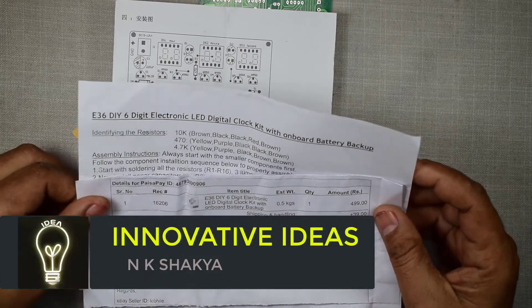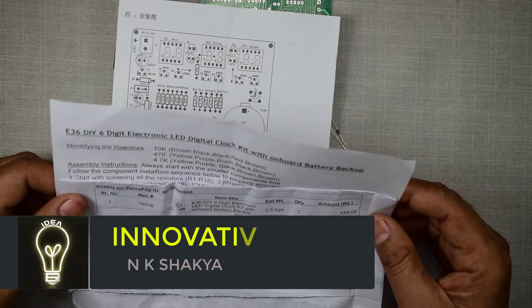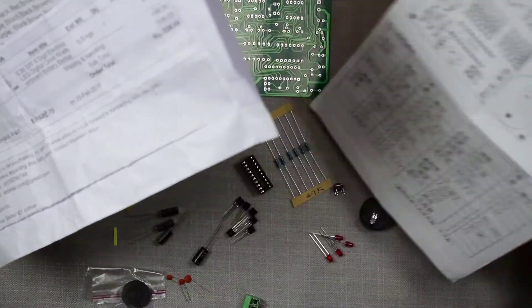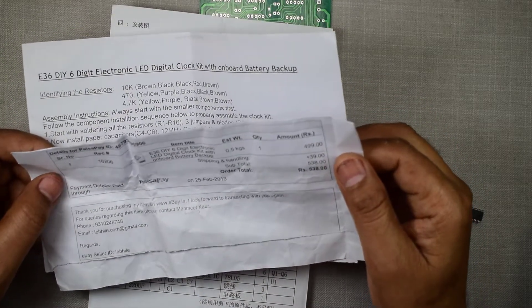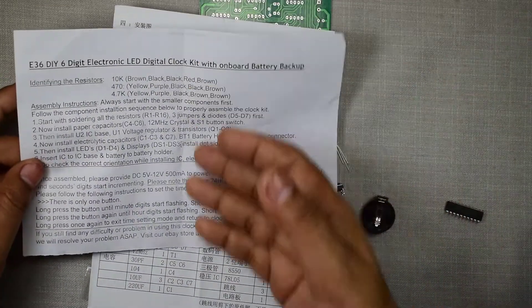Today I want to show you one electronic DIY project: an electronic LED digital clock — how to make a digital electronic clock. These products I have purchased from eBay, costing 538 rupees, which is approximately less than nine dollars.